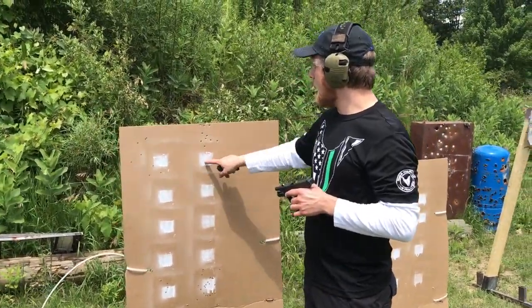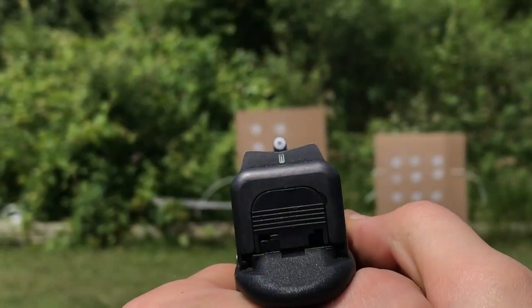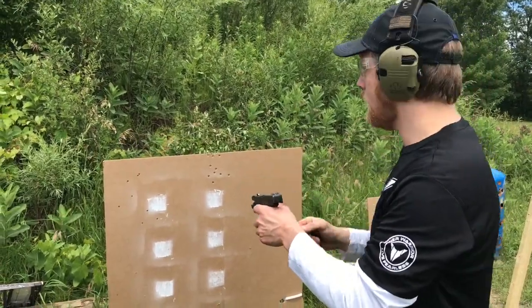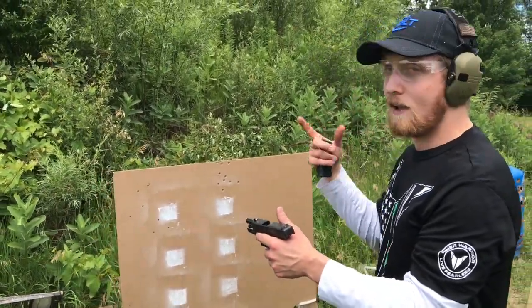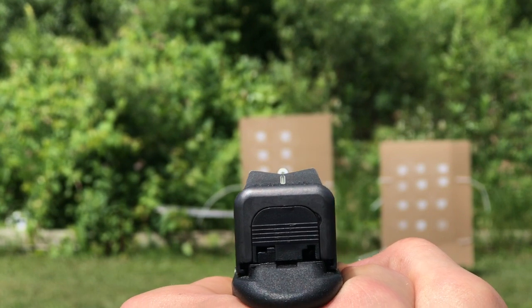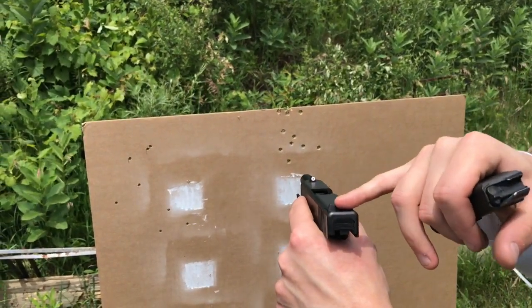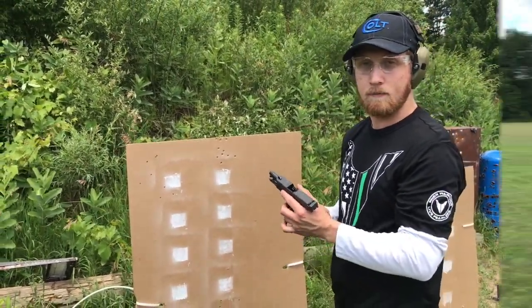As you guys can see, my hold was here and I was hitting high. What XS Sights' website tells you is: if you put the big dot on top of the rear sight closer than about 15 yards, your point of aim and point of impact should be in the middle. That's exactly where I was holding and I was hitting high. What I usually have to do — and I found this out at the range — is almost treat the tritium insert as the golf ball. I put the darker part, the tritium, on top of the rear sight, and I always hit lower.